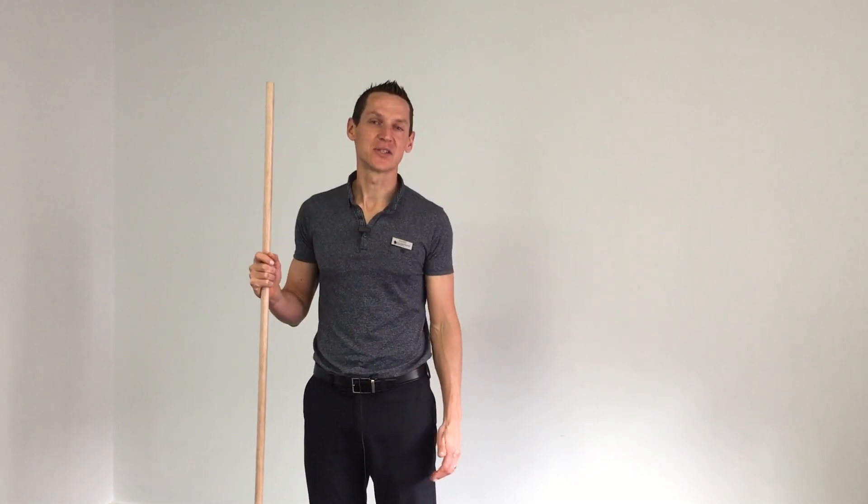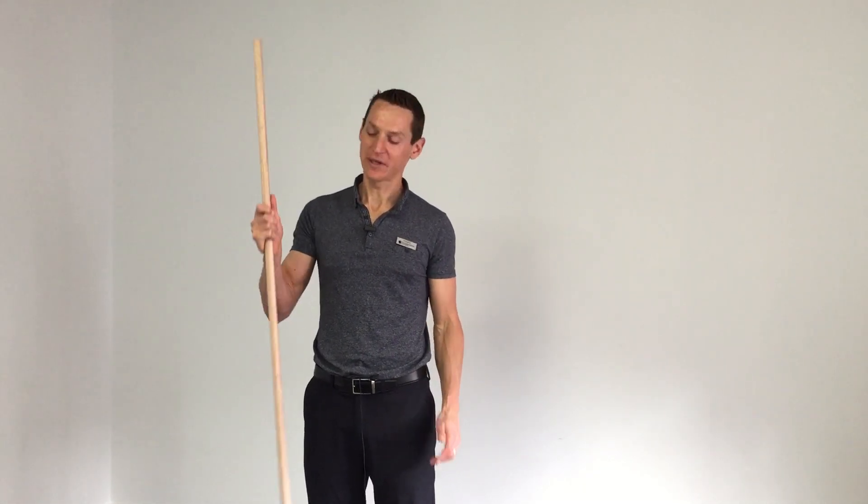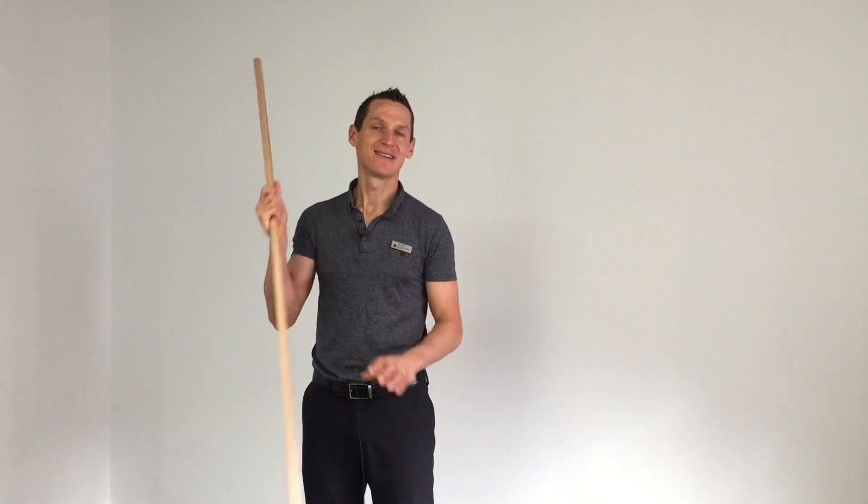Hey guys, it's James here again with Transitions Chiropractic, with a couple more exercises on my favourite stick, Liddell. This time we're going to get on the ground.